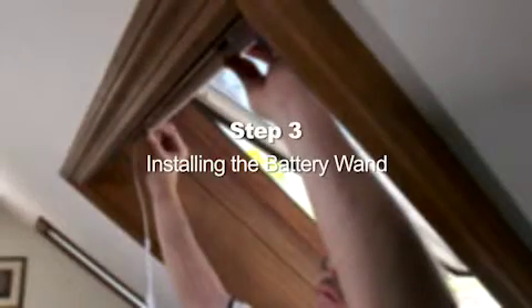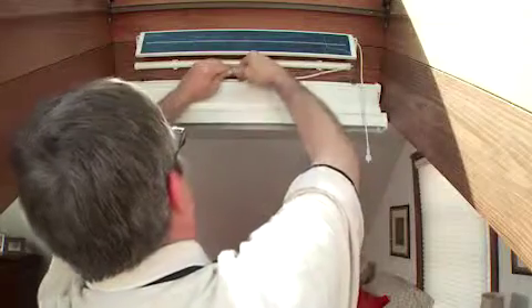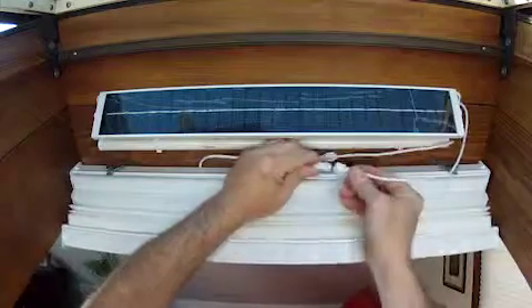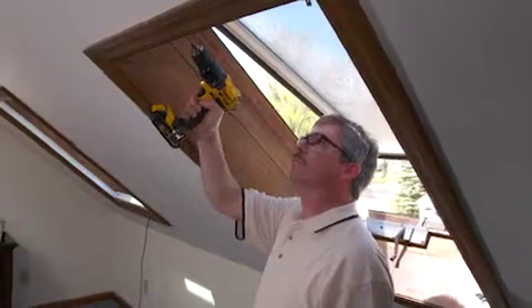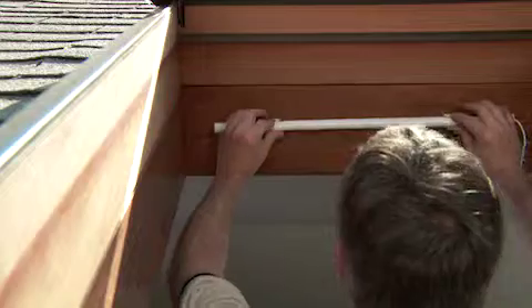Step 3: Installing the battery wand. Mount the battery wand clips with the screws provided, keeping in mind that the battery wires must be able to reach both the motor plug and the solar panel plug. Pre-drill the holes with your power drill and screw in the clips. Press the battery wand into the clips.